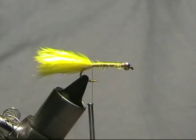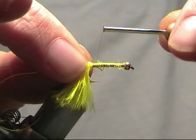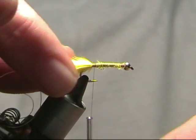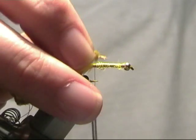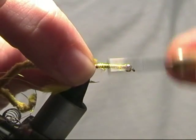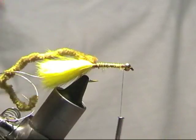For the rib on these, it's a gold oval rib — we'll just catch that in there. The body is just olive green chenille. We'll catch that in at the tail too. Now just take the thread back up behind the eyes.